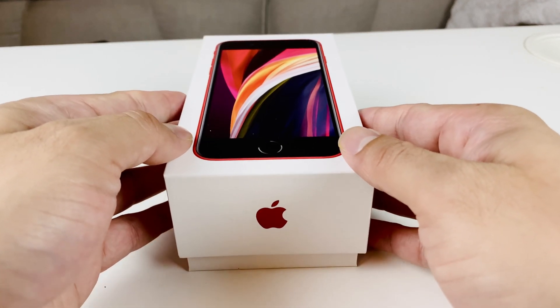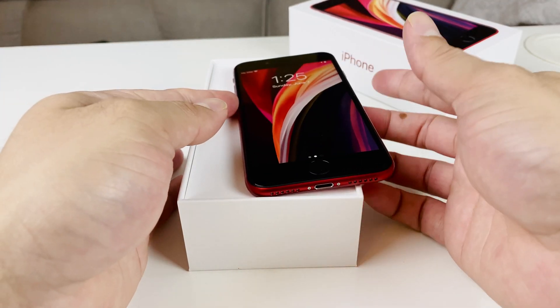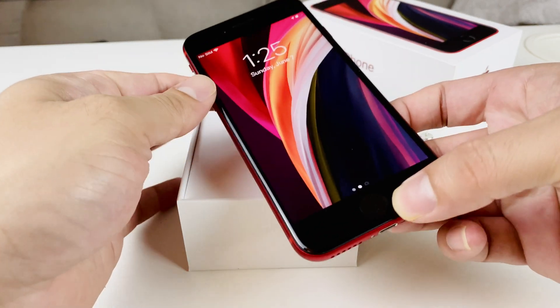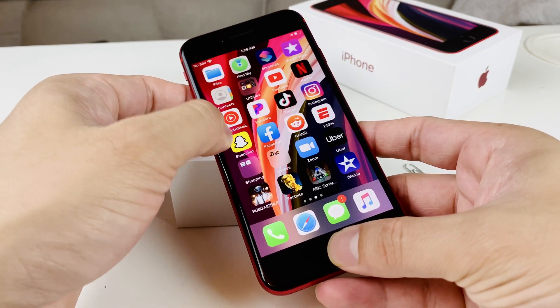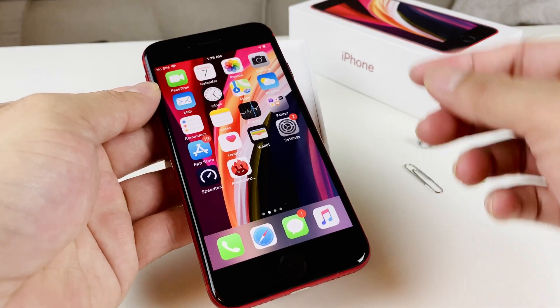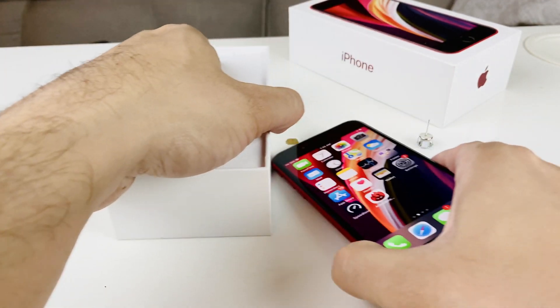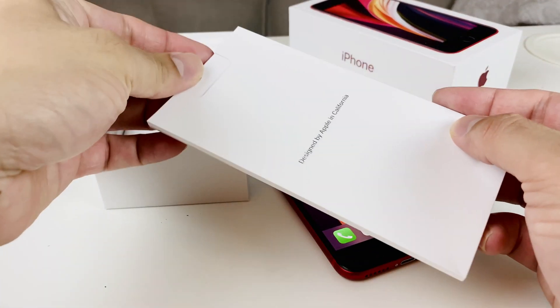Go ahead and take the box off. I already have my iPhone SE here turned on — you can also do this with the phone turned off. Sometimes you do have to restart the phone when you're putting a new SIM card in. I'm going to put the phone down and take out the instruction manual.